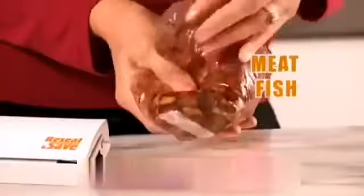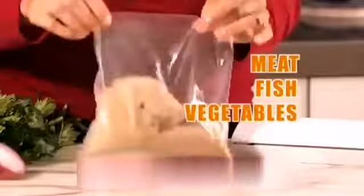Cereal bags, tea and coffee, liquids, syrups, berries, crackers and more. Meat, fish, vegetables. Re-seal and save the flavor.